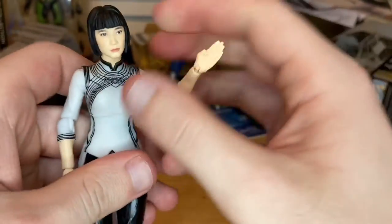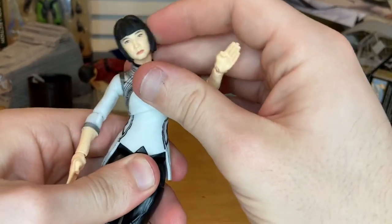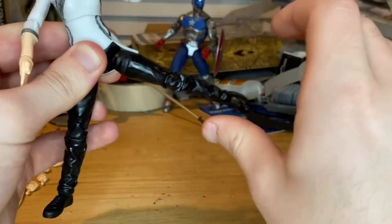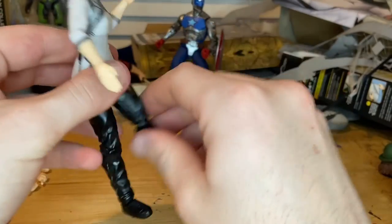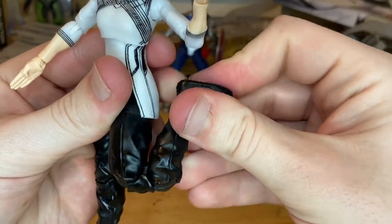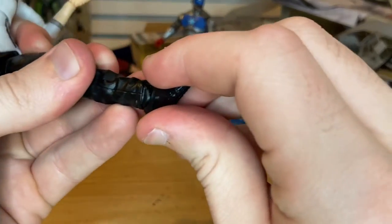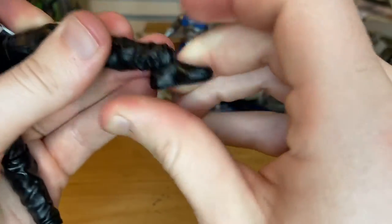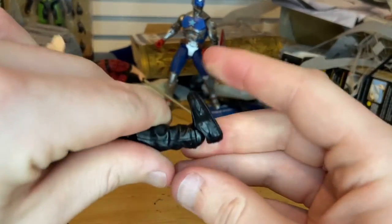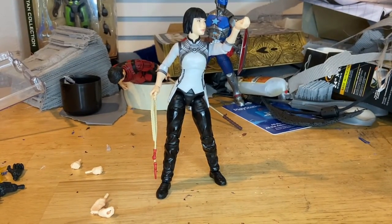She has a diaphragm joint — can go forward a bit, backwards a little, and side to side with 360 rotation. Her legs can kick forward and back, with a thigh cut and double-jointed knees — pinless joints on the knees, which is nice. Ankles hinge down and up with a nice ankle pivot.